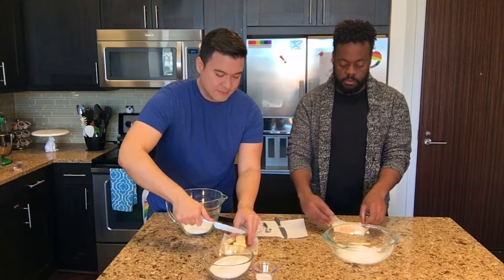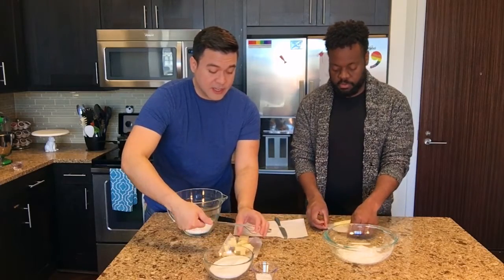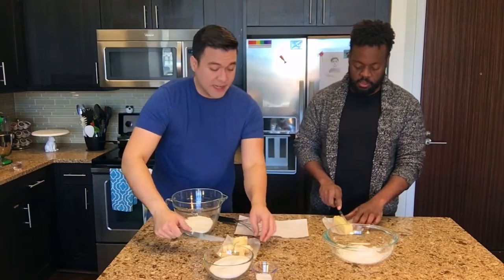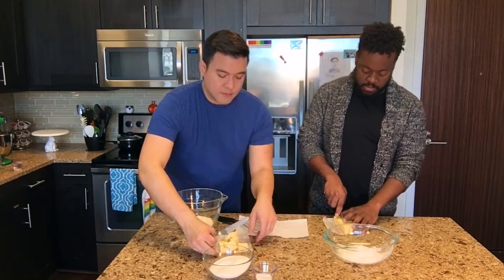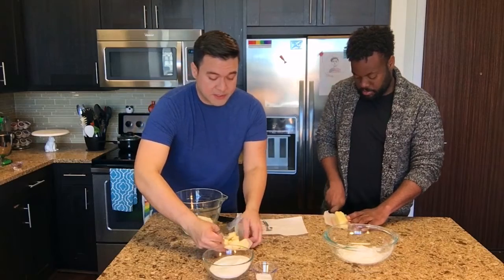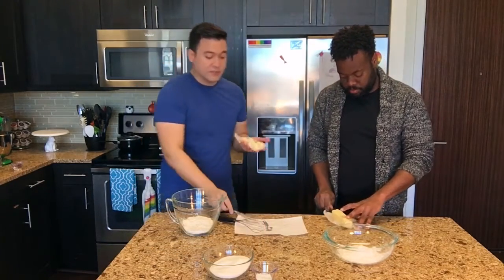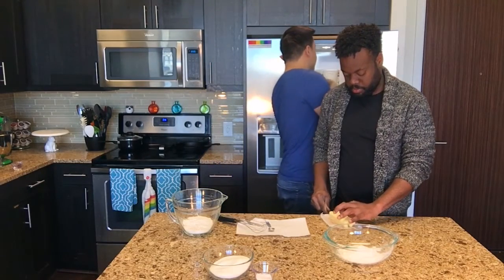Our pie today is going to be an open-faced pie. What this is called is either a galette or a freeform pie. Just from touching it, the butter has kind of melted in my fingers a little bit, so I'm going to pop this in the fridge real fast, which should harden it up. I want to keep it as cold as possible, and we want nice big chunks.